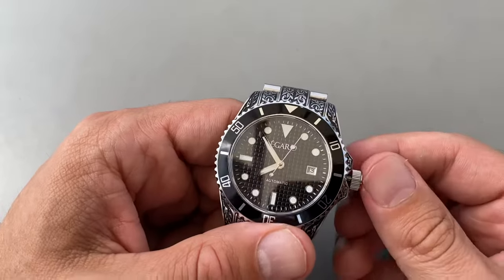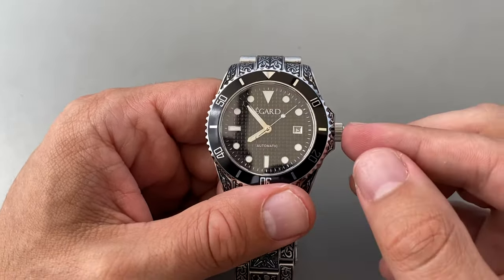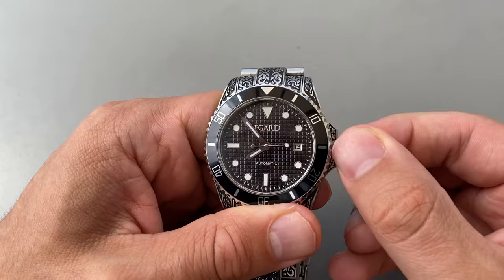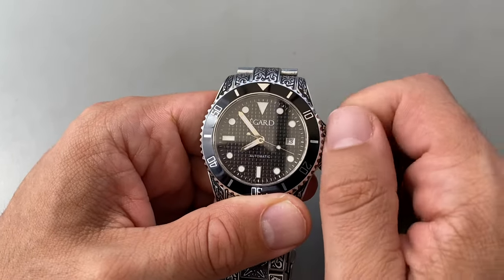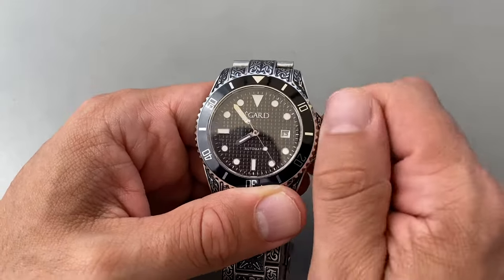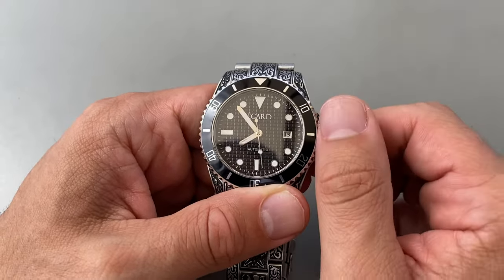Now, when I'm ready to close the watch, I push into that first position and then apply more pressure. Just that little bit of pressure — you can actually hear the click. And I turn. The crown has caught onto the ridge, and it will screw all the way back down. As you can see, it's locked in place. I don't need to hyper-tighten it — I just need to make sure it's locked in place.